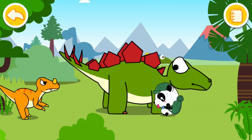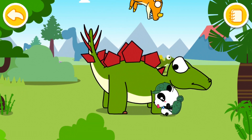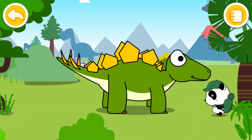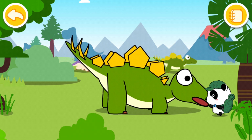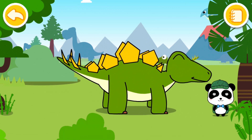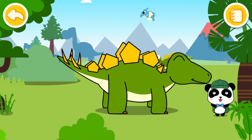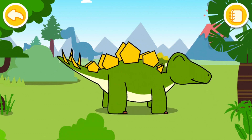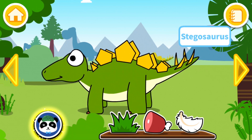That one better run — bye-bye! Well, that's taken care of. Some leaves to say thank you. Okay, that was great. Now let's move on.